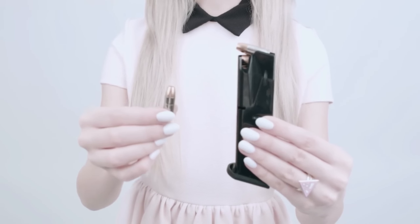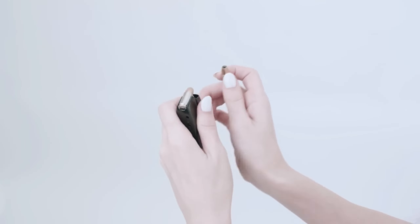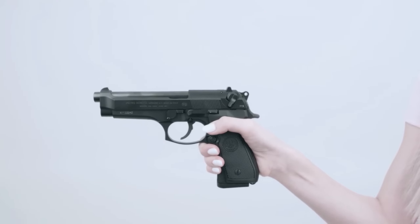First, you need to put a bullet inside of this thing. Today, we are using hollow point bullets. Next, you put this thing in here. Then, press this button. And now, this gun is loaded.